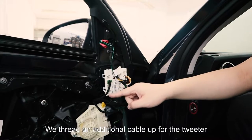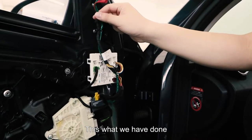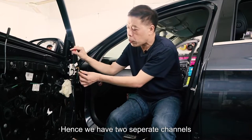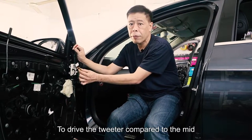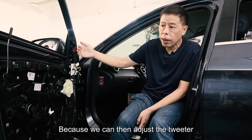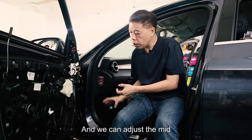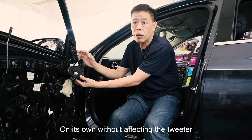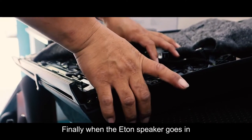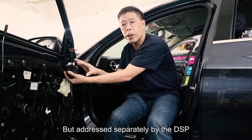What this means is we run an additional cable up for the tweeter, and it runs according to the original cabling all the way into the door. Hence, we have two separate channels to drive the tweeter compared to the mid. This makes for much better sound because we can then adjust the tweeter on its own without affecting the mid, and we can adjust the mid on its own without affecting the tweeter. It's still plug and play but with an enhancement inside. When the E-Thon speaker goes in together with the E-Thon tweeter, they will work as a set but addressed separately by the DSP.